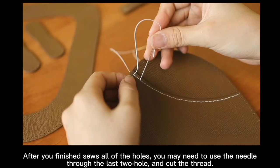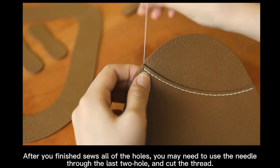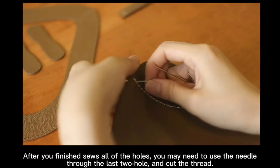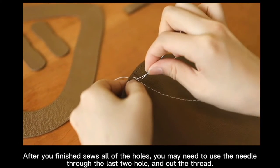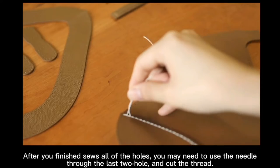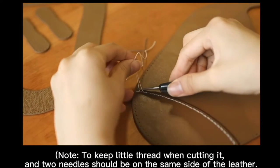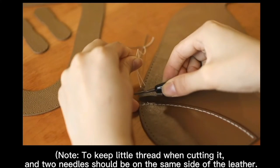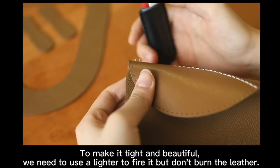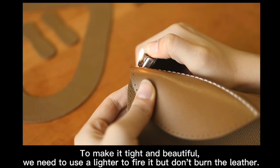Once you have finished sewing all the holes, use the needle through the last two holes and cut the thread ends. Two needles should be on the same side of the letter. To make it tight and beautiful, we need to use a lighter to fire the thread ends, but do not burn the letter, please.